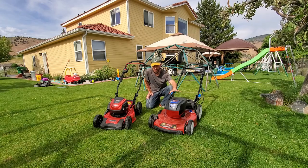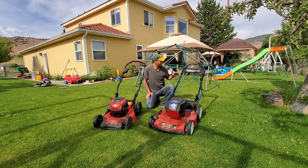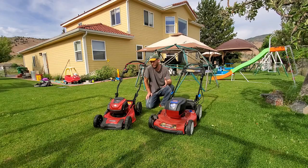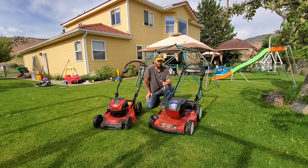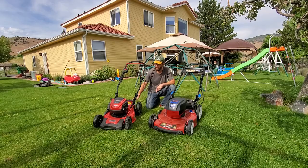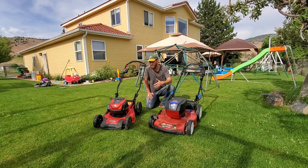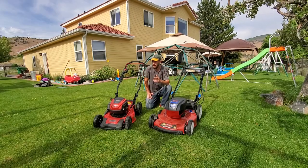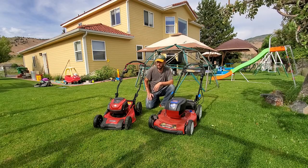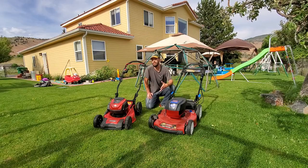Today I'm coming to you with the Toro Recycler. This is a 22-inch self-propelled personal pace model. Toro is a very well-respected name in the lawn mower market. This is their only battery-powered lawn mower, and it's kind of new for what they do. Snapper, also a long-term lawn mower maker, entered the battery market a few years ago. This is the Snapper XD — they also make the Snapper HD and other models. The XD is their newest generation, strongest battery mower yet.